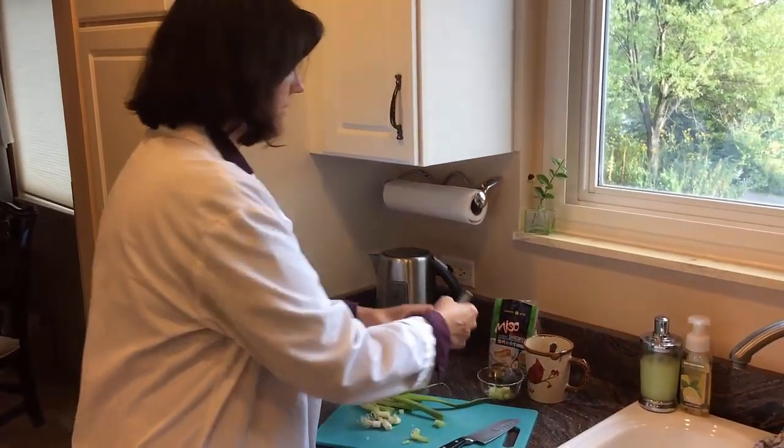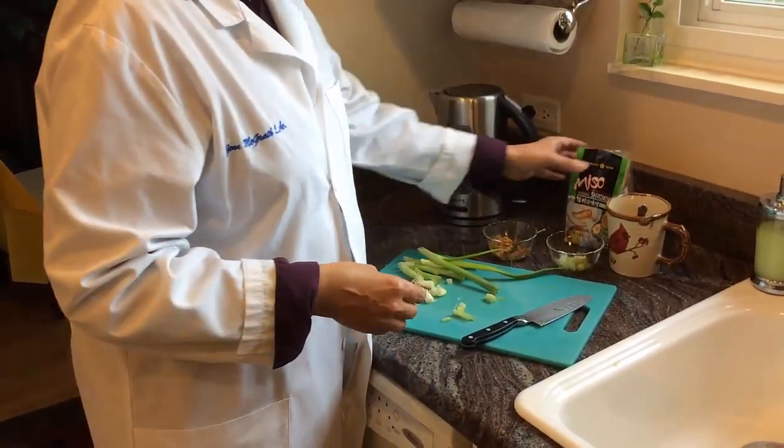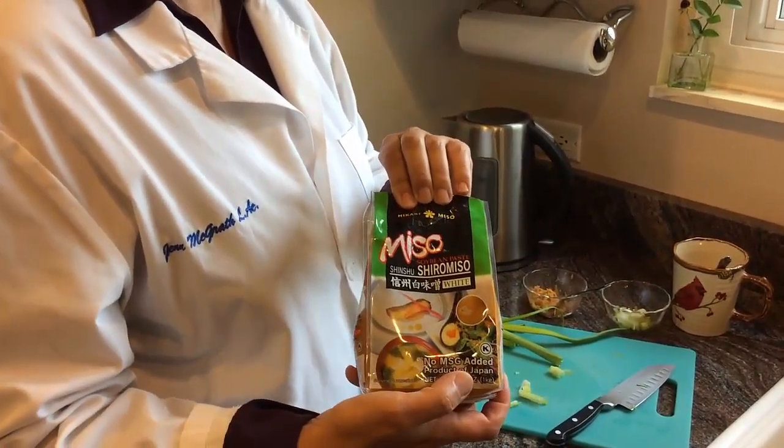And the other part is fermented soybean paste. This is miso. I encourage you to get the miso that's in the refrigerated section with no MSG and low sodium.